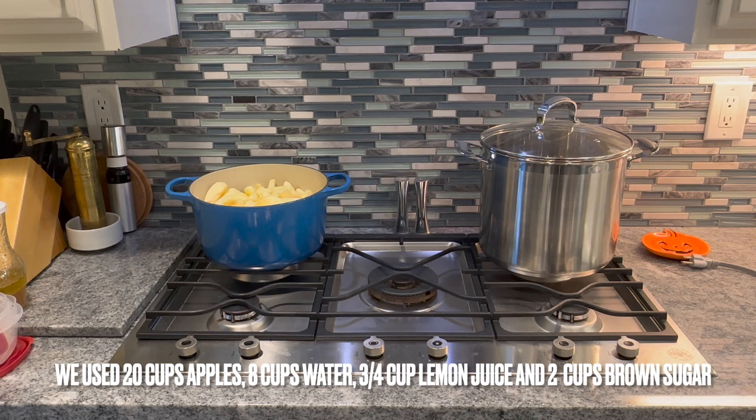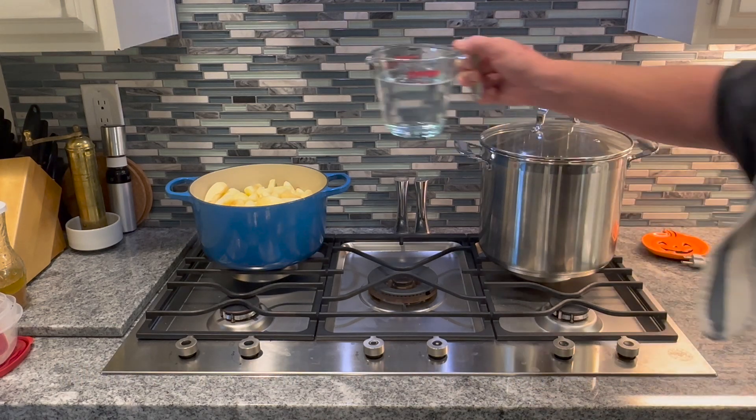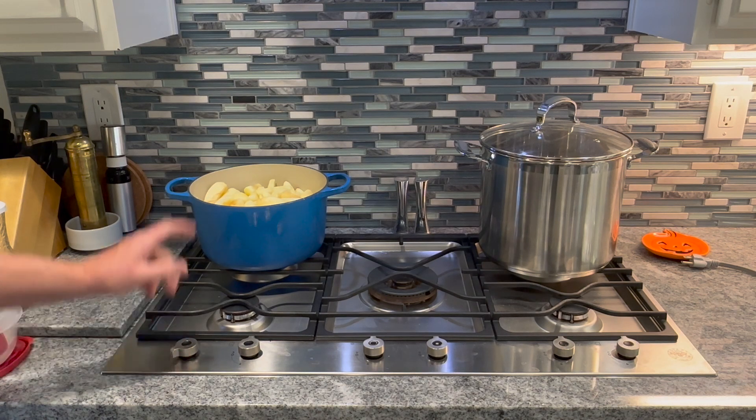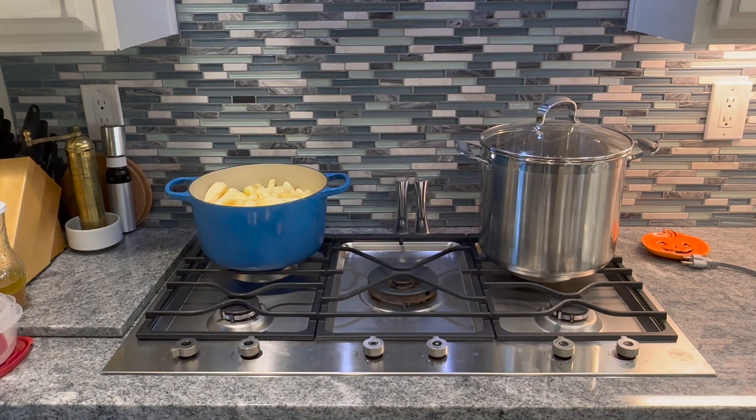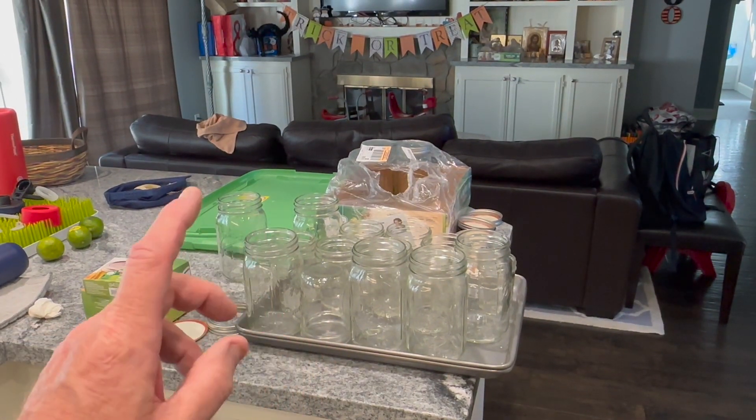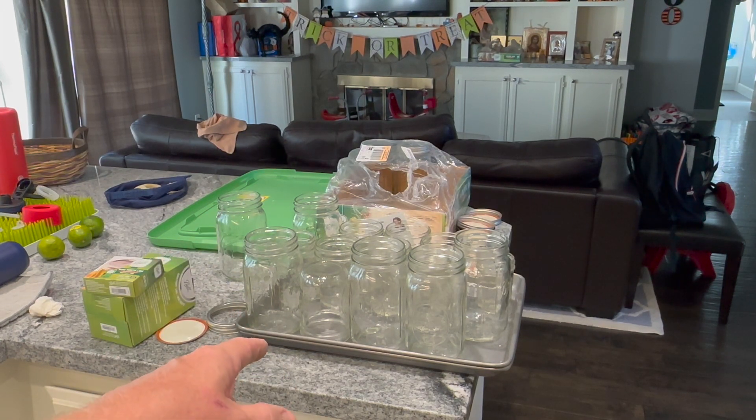Now that the pot is full, I'm going to add four more cups of water to those apples and another half cup of lemon juice, then turn it on. While we're doing that, we need to fill up that big pot with water for the water bath to seal our canning jars in. Put the jars in the oven at 230 degrees Fahrenheit for 20 minutes. Set the oven to 245 so when you open the door, hot air escapes; put your jars in, close the door, set the temperature to 230, and once it reaches 230, start your 20-minute timer.